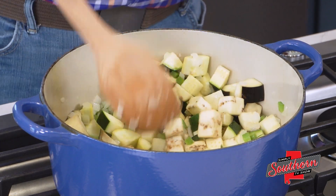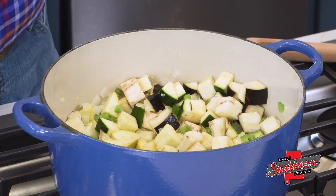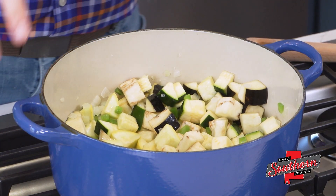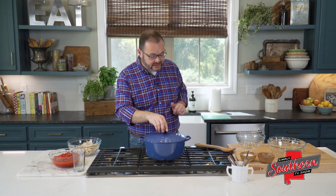We're going to cook this around for just a few minutes. Then we're going to add about three quarters of a cup of chicken broth. This chicken broth is going to help add some flavor and also give us a little steam to cook these vegetables. We're going to cover this, reduce the heat just a little bit, and cook for three to about five minutes.